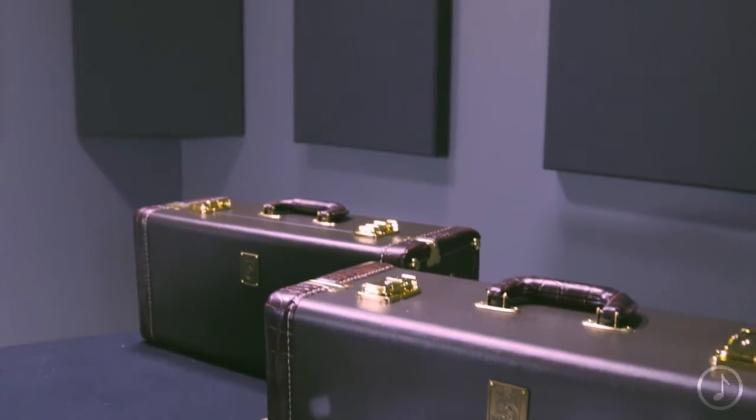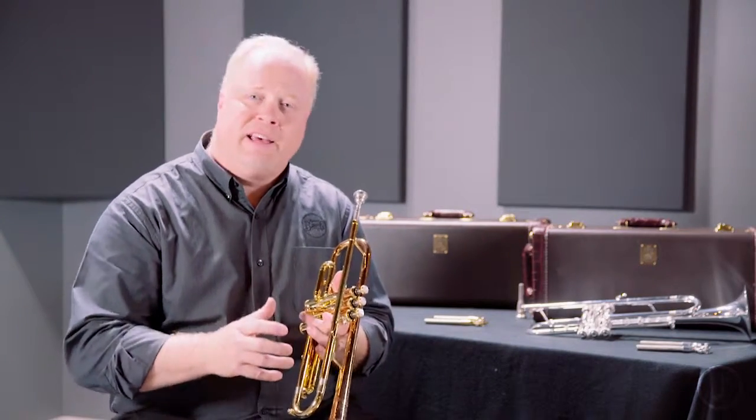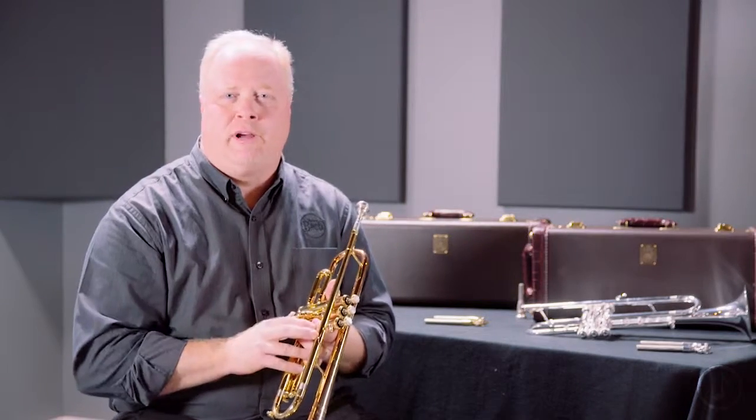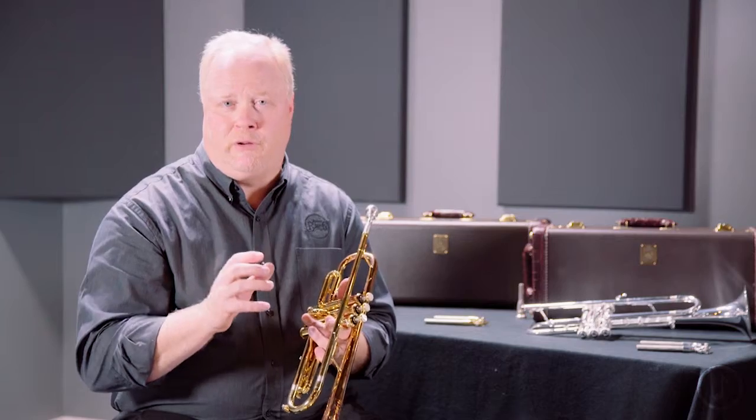This model comes fully outfitted with a beautiful traditional Bach Stradivarius case. One of the other great things about this instrument is not only is it well-suited for the upper range of the commercial player, but with just a few little tweaks of the horn, it's really well-suited for the classical player as well.